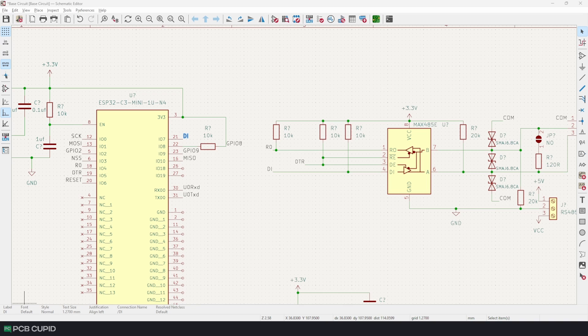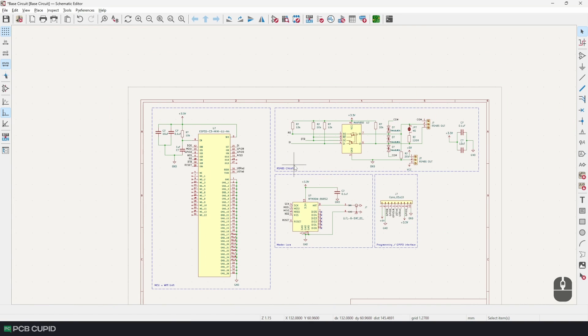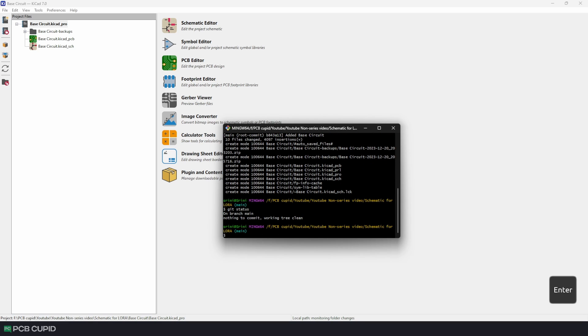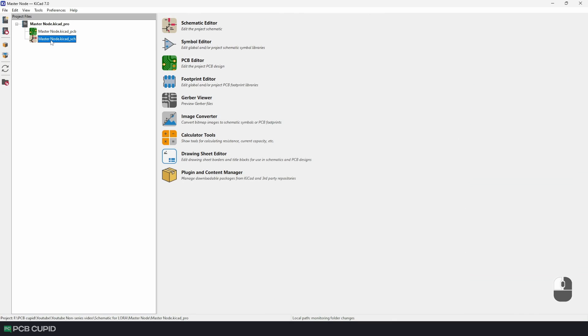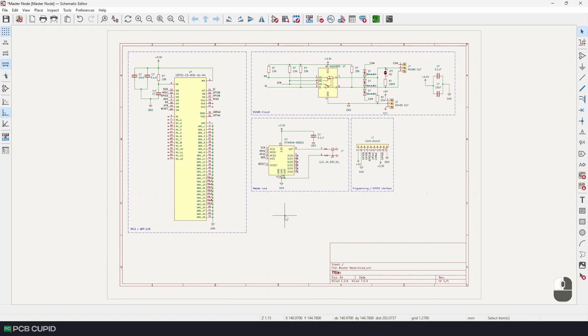With that, we have completed our core connections. Let me prettify this circuit, then quickly save and commit this project. Once that's done, I'll copy the schematic and create a new KiCad project for our master node and paste the schematic into the new master schematic editor.